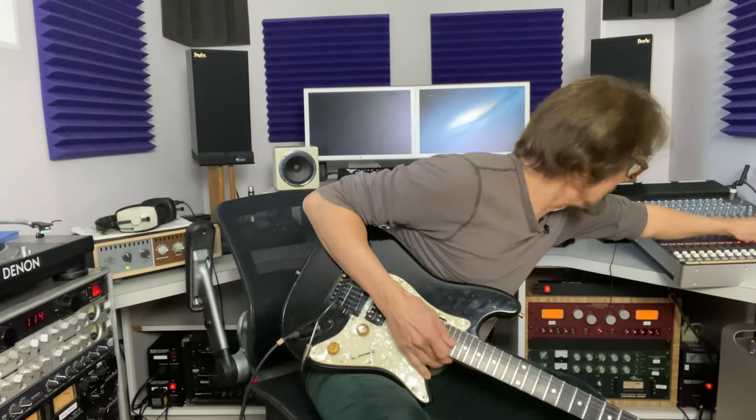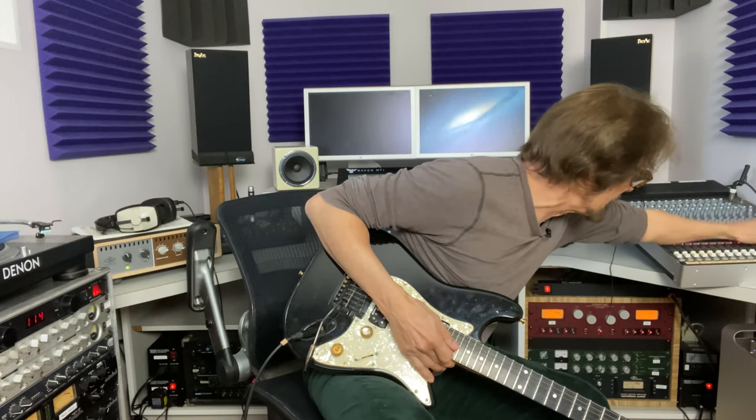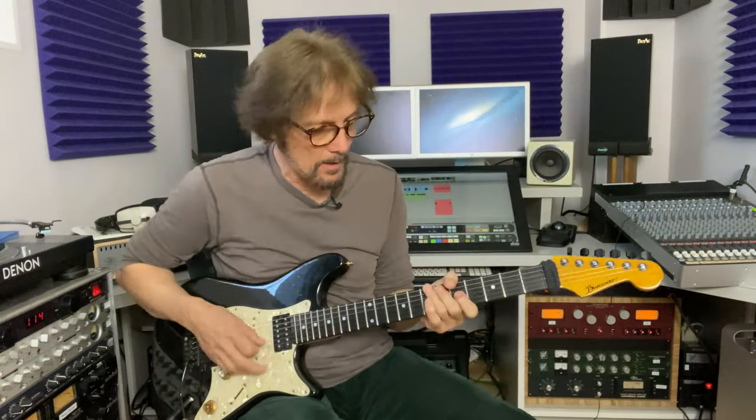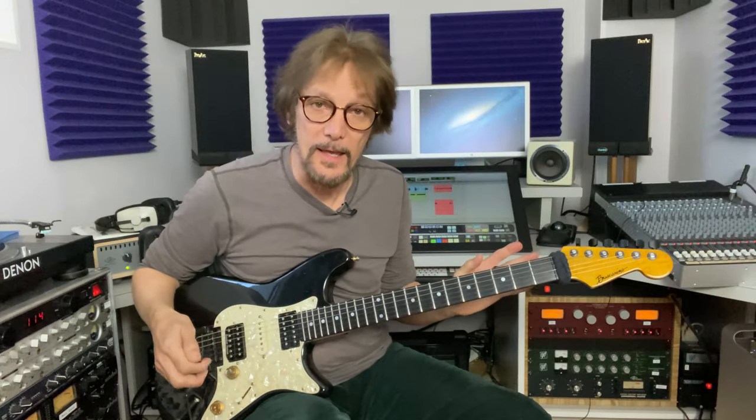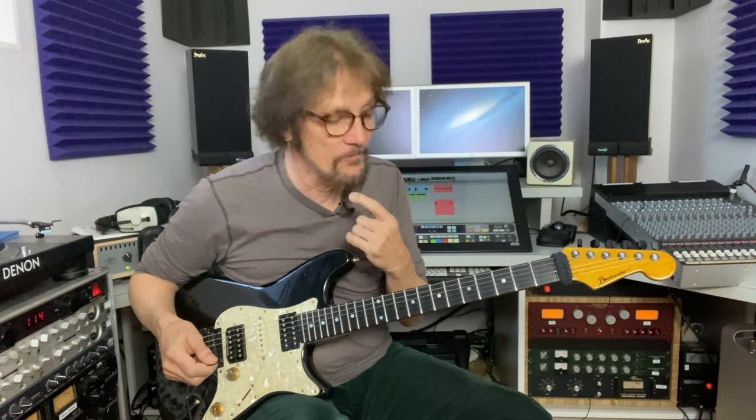Let me turn it up a little bit more so I can hear it through the board. So the lick I want to talk about today is also going to be in the key of A, and it's very useful and very simple.